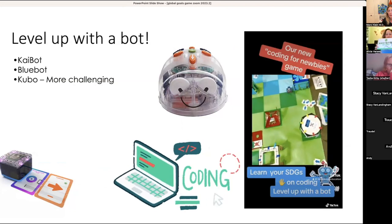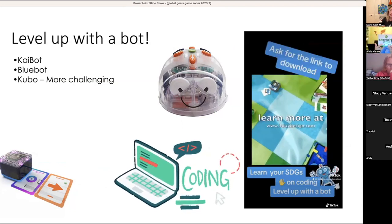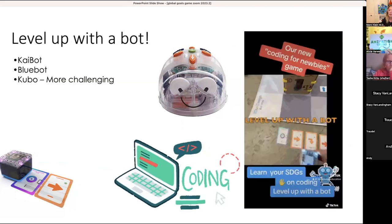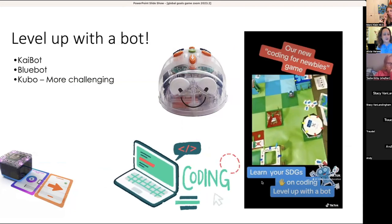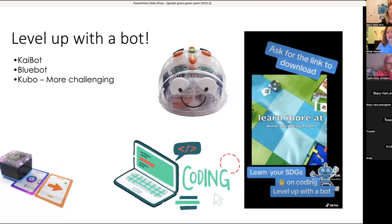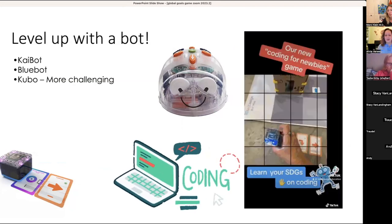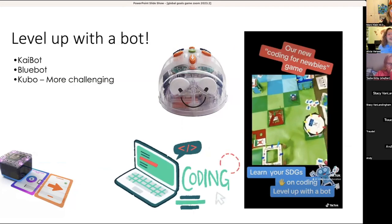She mentioned Hue and I just happened to have one here — Hue Animation Studio, if you like stop motion, it's under a hundred bucks. They have built-in scenes in the back and are plug and play — a great way to explore stop motion with kids. Back to leveling up with bots.